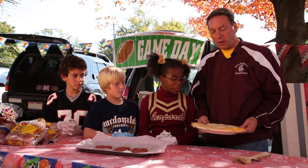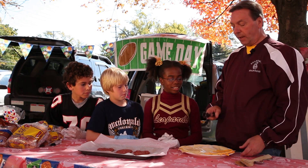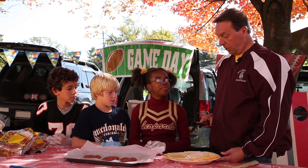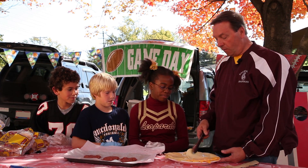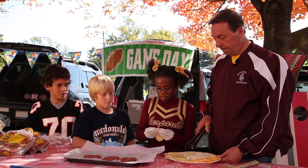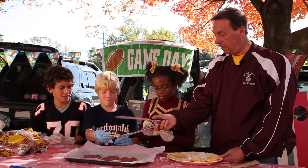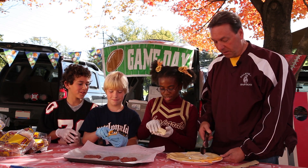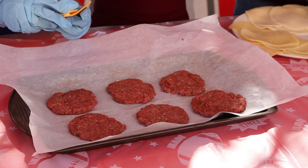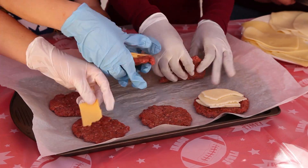Here's the dairy part - some delicious cheese. We have three different kinds: low-fat American, low-fat Swiss, and low-fat provolone. Jayla, which one do you want? Provolone. Nathan? American. Joey? American too. I'll put Swiss on mine. Put it on there and make sure it fits in the middle, because we're going to put a top on this burger with the other patty.